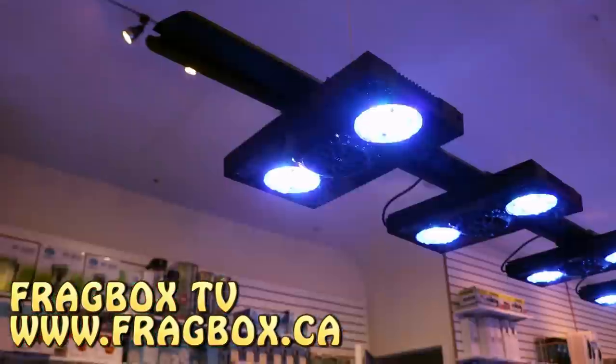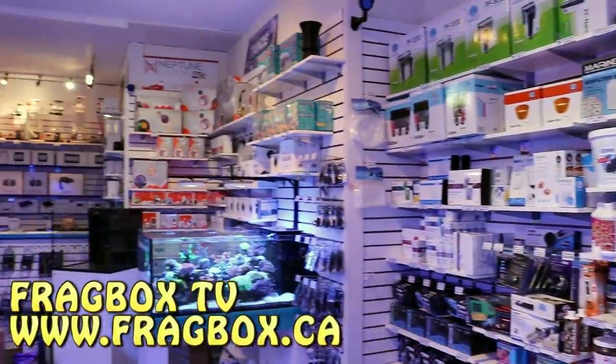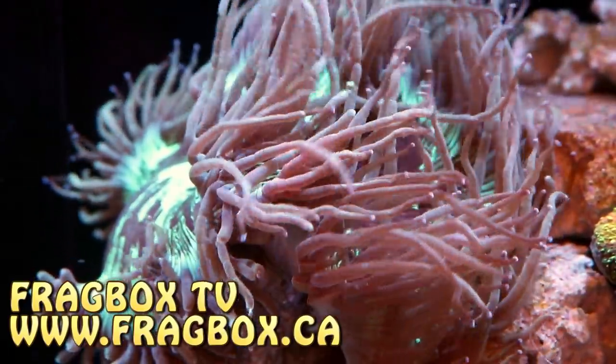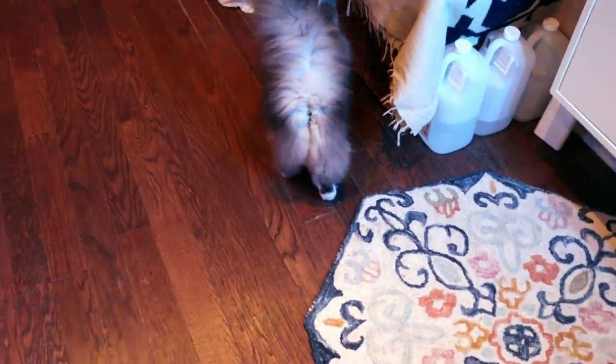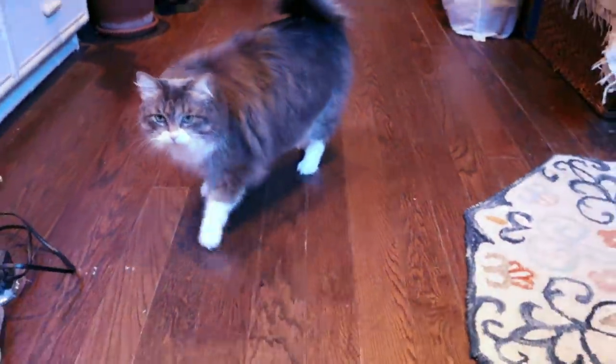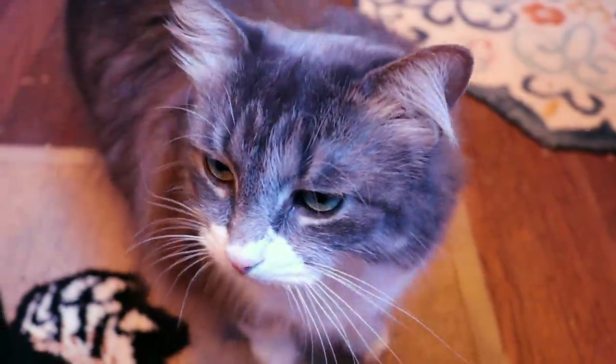Hey YouTube, I'm doing a Tia takeover and we're back at my house. This is my digs — Kiwi, Kiwi, come here, say hi to YouTube. Hi Kiwi, so cute, very cute.